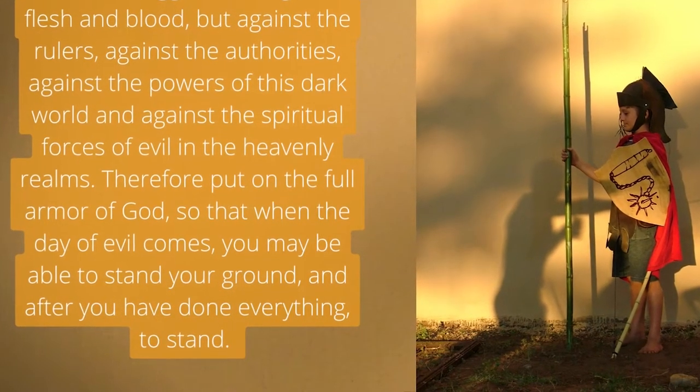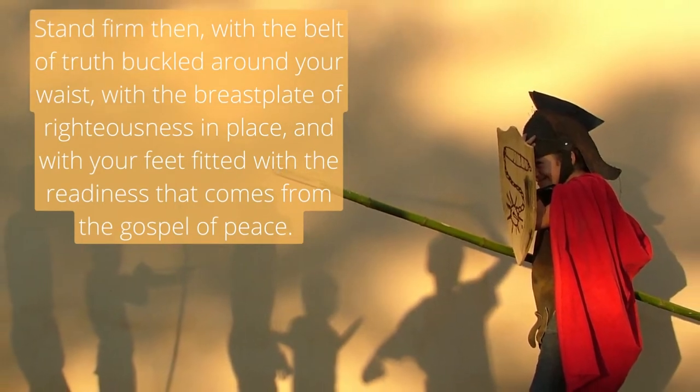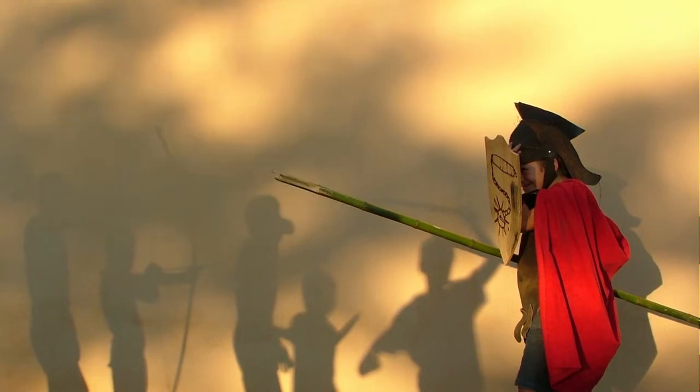'Therefore put on the full armor of God so that when the day of evil comes you may be able to stand your ground, and after you have done everything, to stand. Stand firm then with the belt of truth buckled around your waist, with the breastplate of righteousness in place, and with your feet fitted with the readiness that comes from the gospel of peace.'